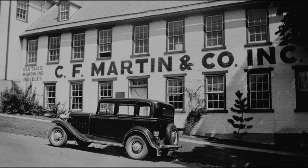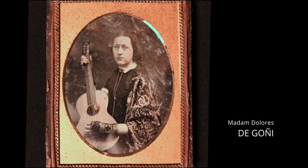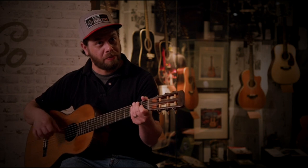The first known X-braced guitar was built by C.F. Martin Sr. for Madame Dagoni, a Spanish guitarist who came to the United States in the early 1840s. Being a Spanish guitar player, she played a Spanish-built guitar, which C.F. Martin Sr. didn't like. So he took the dimensions from her guitar and built a guitar with a bracing pattern he had developed over a few years — and that was X-bracing.